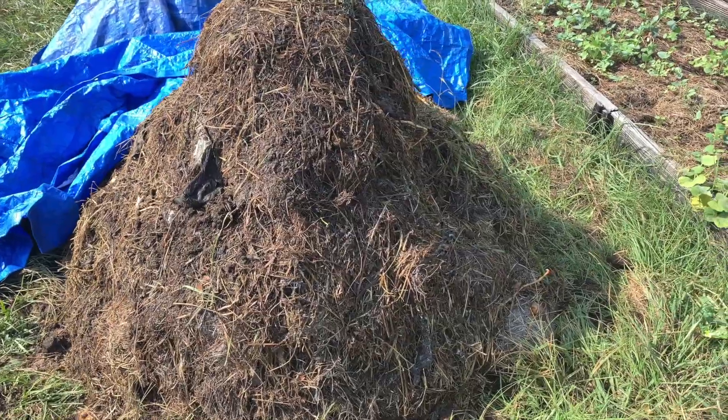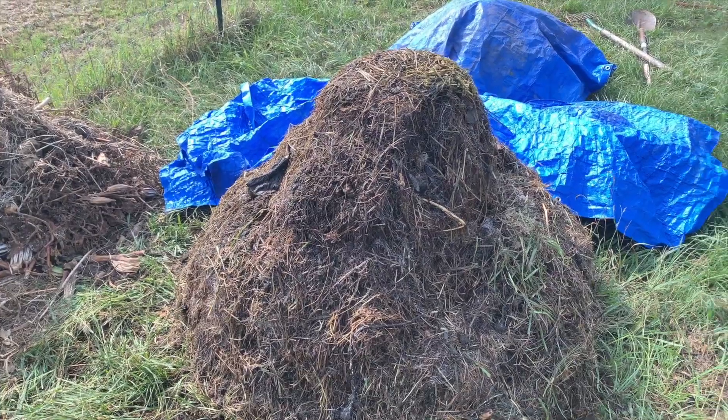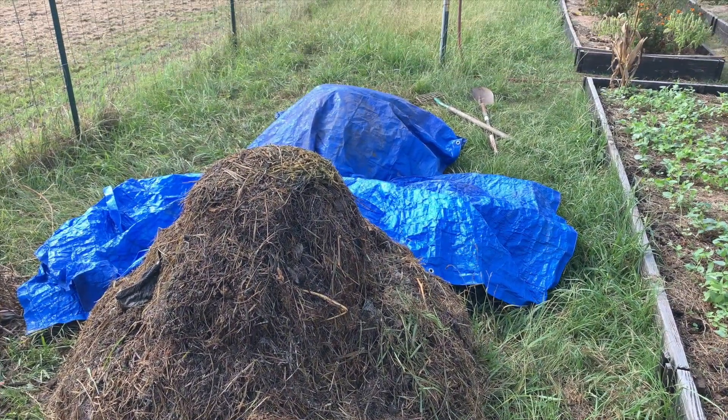One way you can mitigate that is whenever you flip it, you really fluff it up. Now this pile, you notice, is a lot bigger than the pile right behind it.